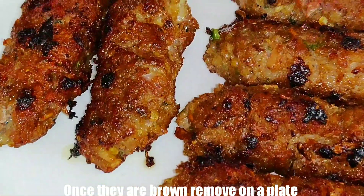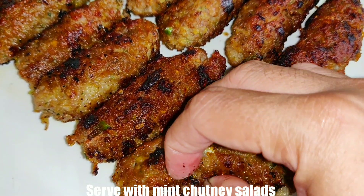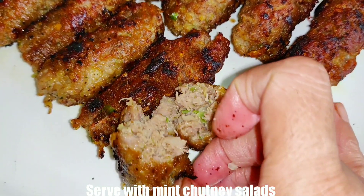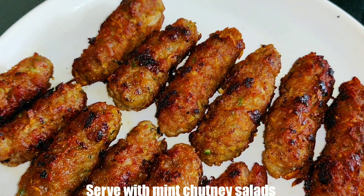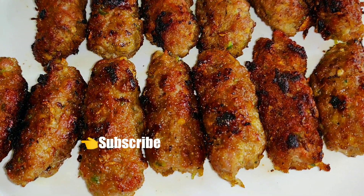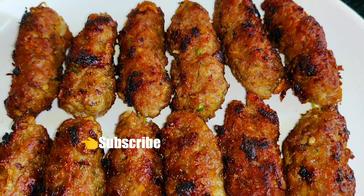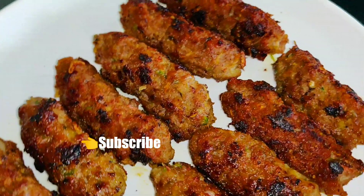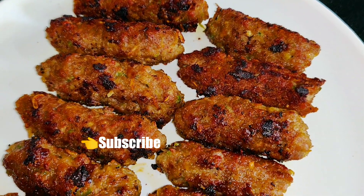The mutton malai seekh kebabs are ready. Let's plate them up. Look at this texture — very soft and moist kebabs. They are very tasty. You can relish them with mint chutney and salads. If you want, you can also give them a cold smoke for a tandoori effect — it is very flavorful.